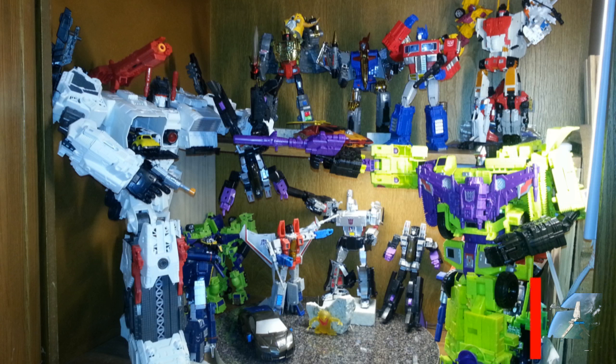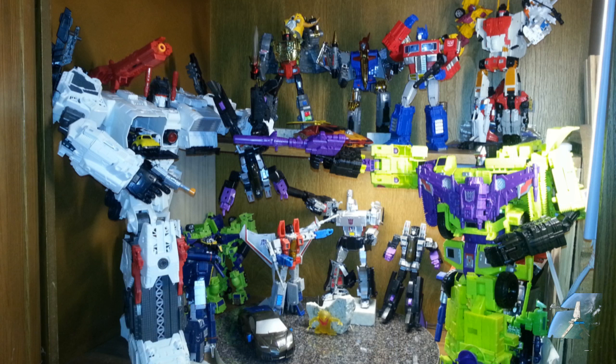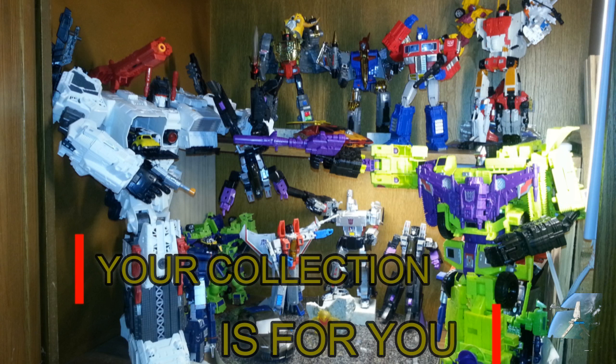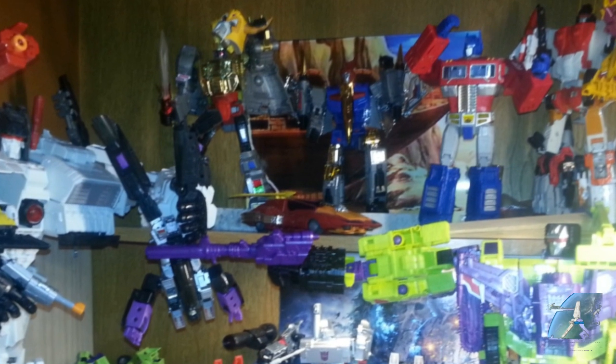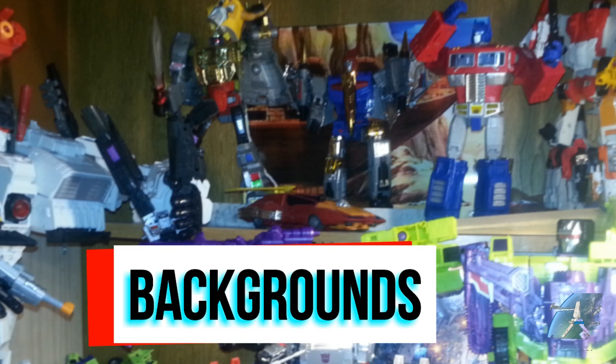Then we move into getting a Devastator involved and adding a few more things, but I'm still mixing Hasbro in with Masterpiece. If that's how you do your display right now, that's fine — no one should be hating on you for that. Then I started practicing with some prints. What if I put a little picture behind them? I realized that the little bitty picture behind them looked very tacky and didn't really add a whole lot. I was kind of hoping it would, but it didn't.